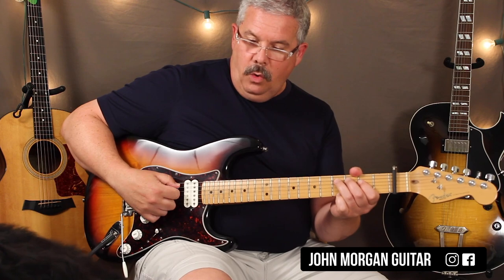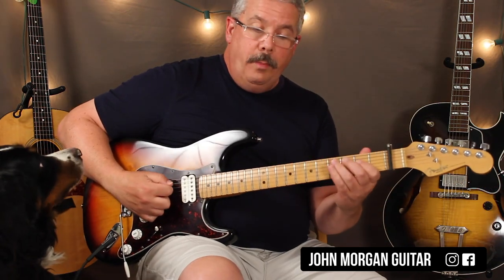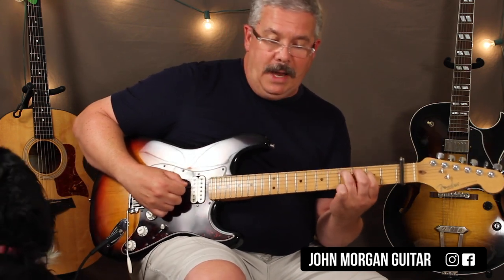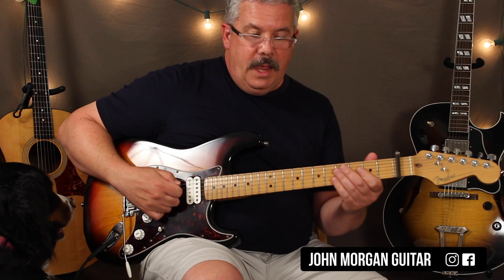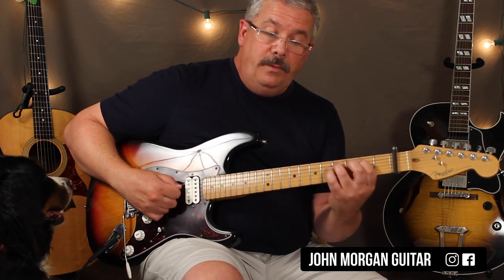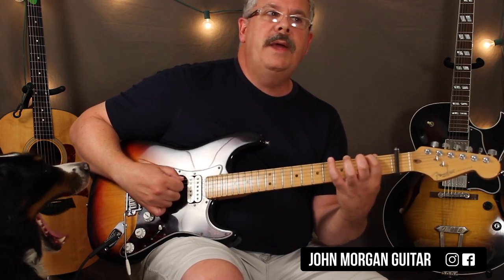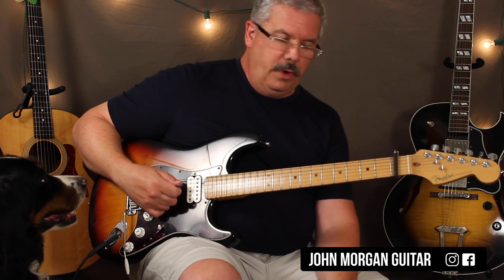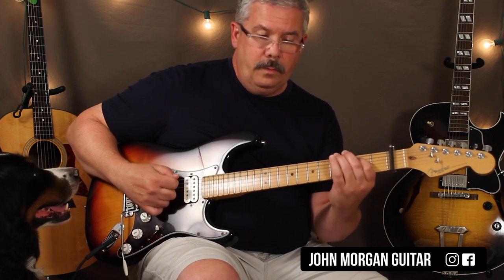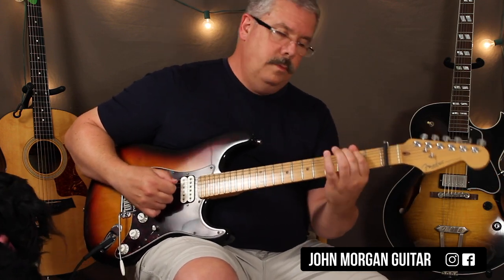Then when you go to the A chord, you're going to go open, 4 on the 5th string, and then on the 4th string you're going to go 2, 4, 5, 5, 4, 2, and then back to 4 on the 5th string. And then on the B7 chord, it's almost all on the 5th string except for the end: 2, 4, 5, 5, 4, 2, open. Then take the 6th string 2nd fret and bend it just a little bit. Then open 6th string is where you leave off. So the whole thing sounds like...